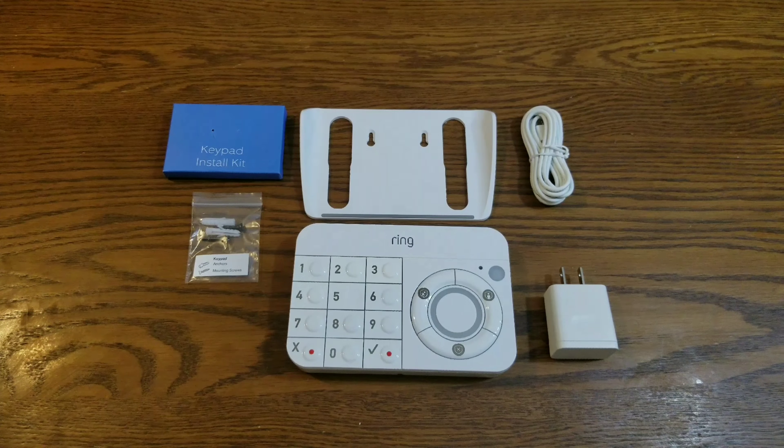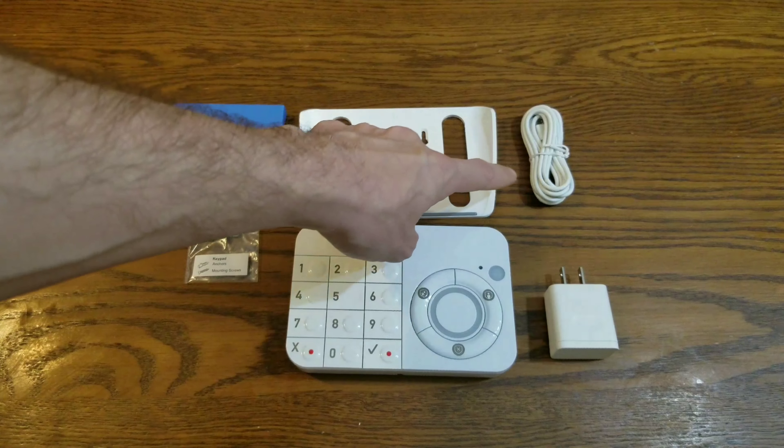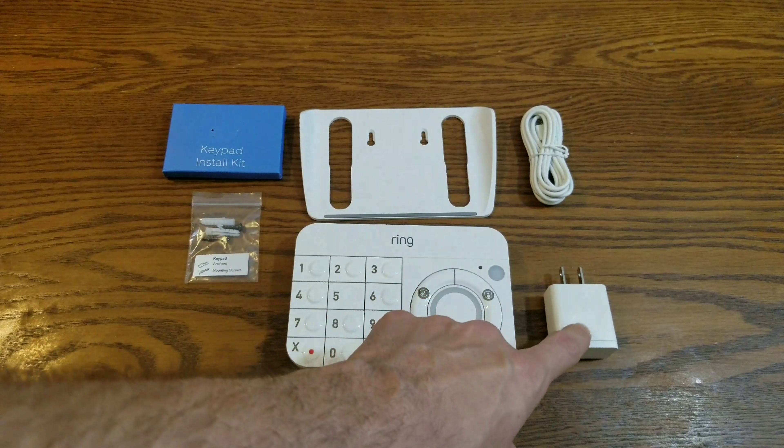It requires the Ring Protect base station. When you arm it, it gives you a 30-second grace period. It has an AC power adapter and rechargeable battery included. It mounts to walls, tabletops, and countertops. It comes with the keypad install kit with anchors and screws, the mounting base, the keypad charging cable, and charging block.